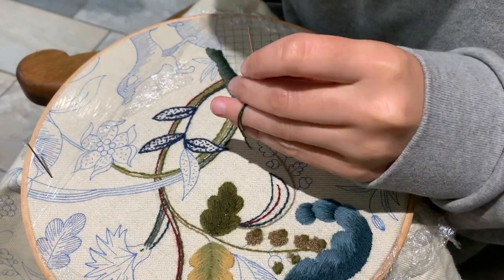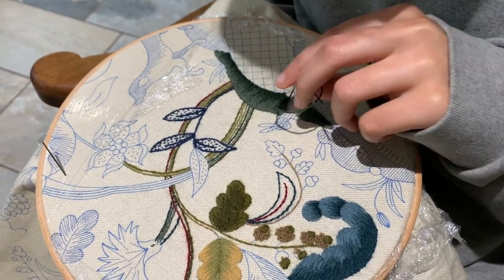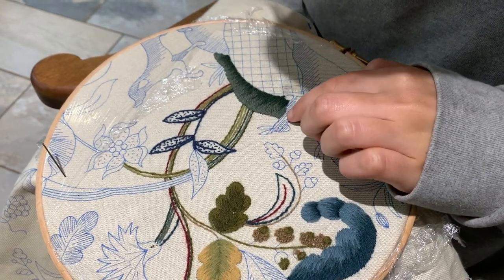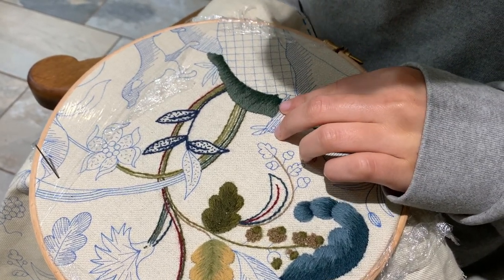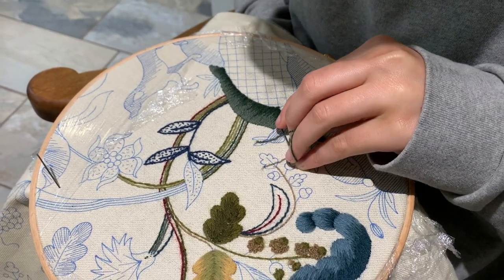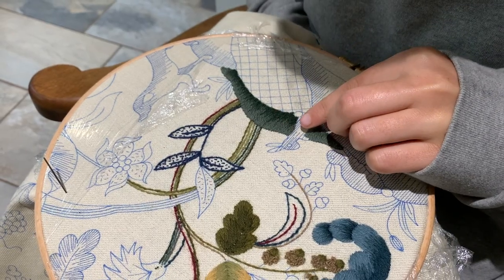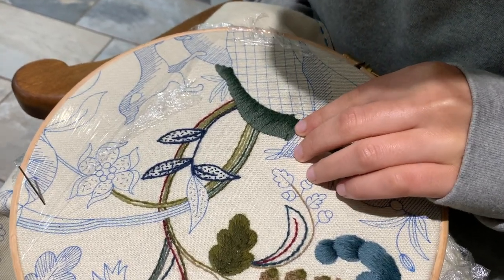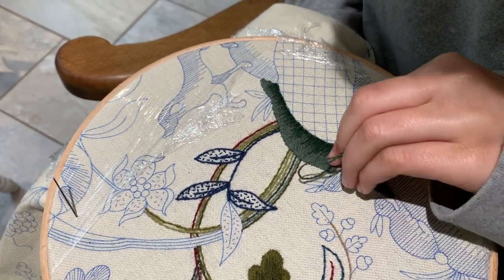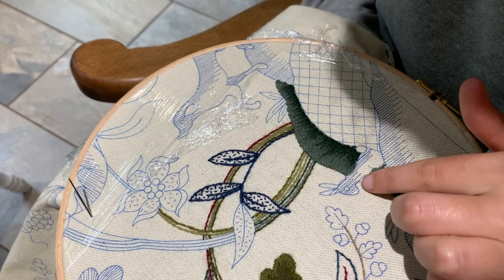Philip has a really good piece of advice in the instructions: to not be afraid to go deep with the second color into the first, like I've done along the way. I might do it a tad bit too much, but it's a tip in the stitch instructions — it's not the first time I've seen it. I think it was in the Cuckoo and probably the Stag as well: to not be afraid to go really far into the second color.